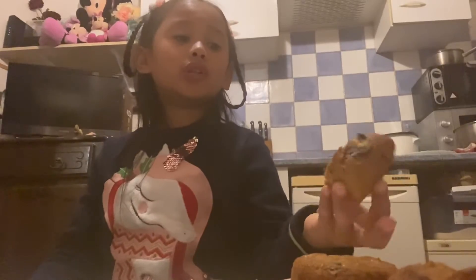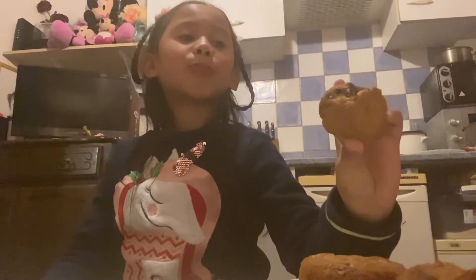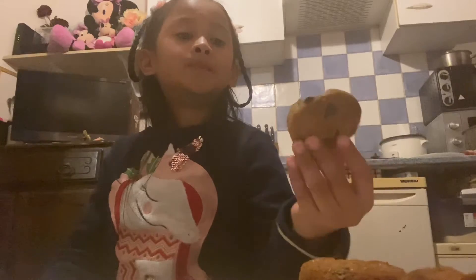Yummy! If you want to try some cookies at home, you need to buy this mold that I have for Halloween. If you want to do cookies like these, just write in the comments below.